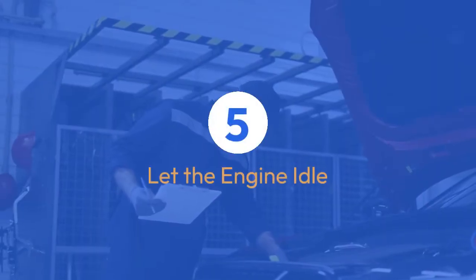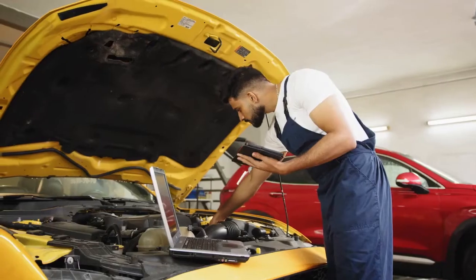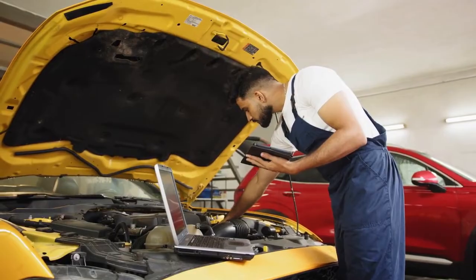Step 5: Let the engine idle. Once the engine starts, let it idle for about 10 minutes. This will allow the ECU to relearn the crankshaft position sensor data.